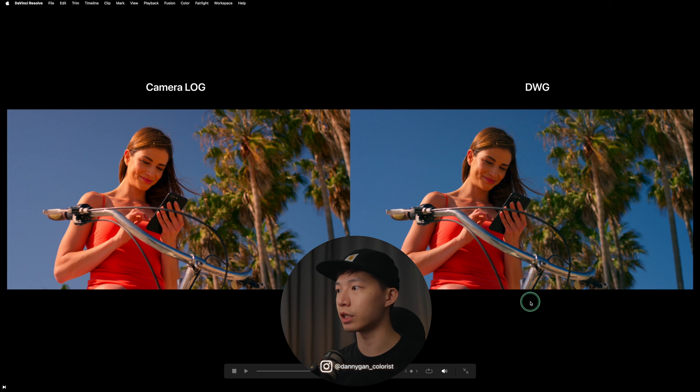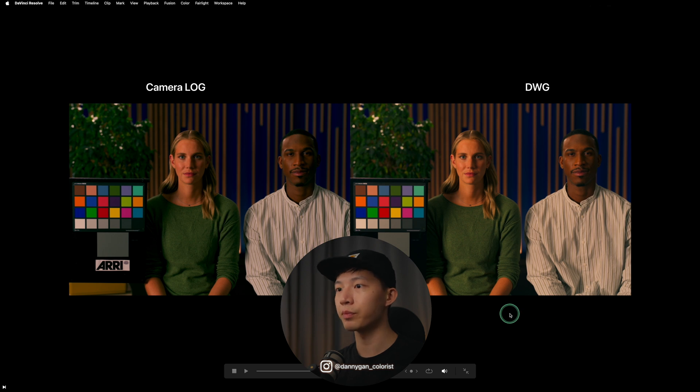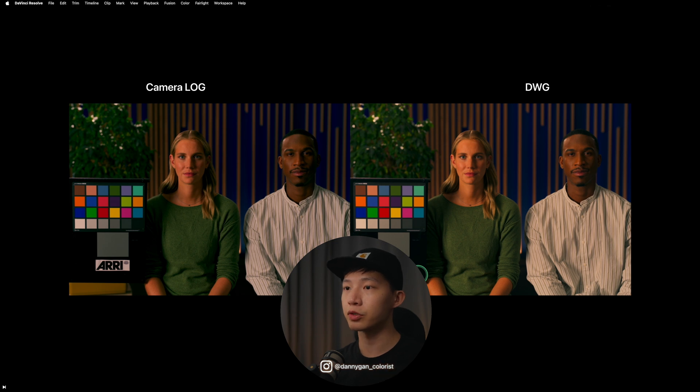On the RED camera clip you can see the biggest difference. On the right with DaVinci Wide Gamut you get a more balanced look in terms of exposure and creative intent. On the left you can see the highlights on her face are actually blowing out, compared to the more balanced result with DaVinci Wide Gamut. On the next RED clip, her skin tone looks correct and exposure is balanced on the DaVinci Wide Gamut side, while RED Log C4 gives a darker but more filmic look.